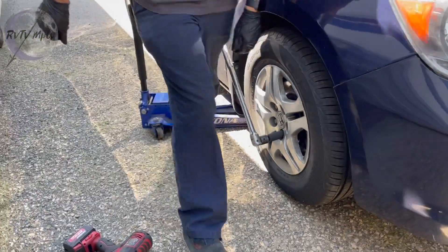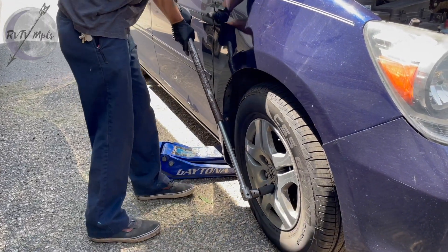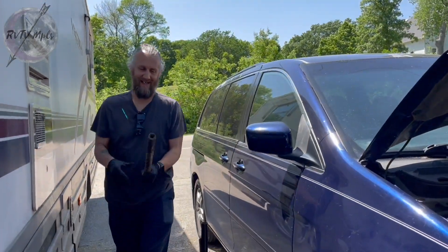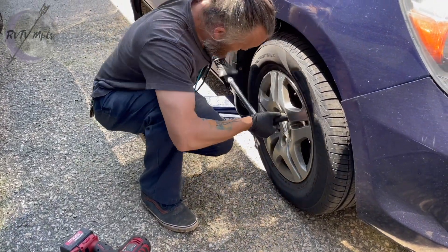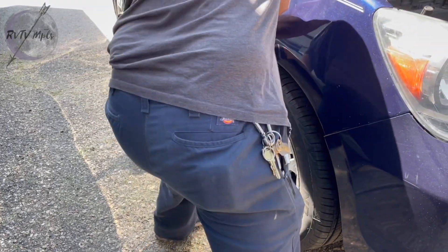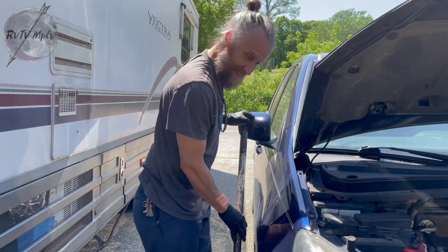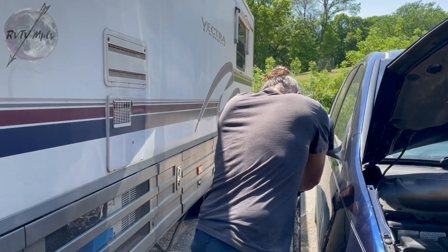Wow, this is bad. They should never be this tight. Look at that - I might break this. There it goes finally. Oh my god. Don't ever tighten your lug nuts that much. My goodness. This is incredible. Come on buddy, don't break.